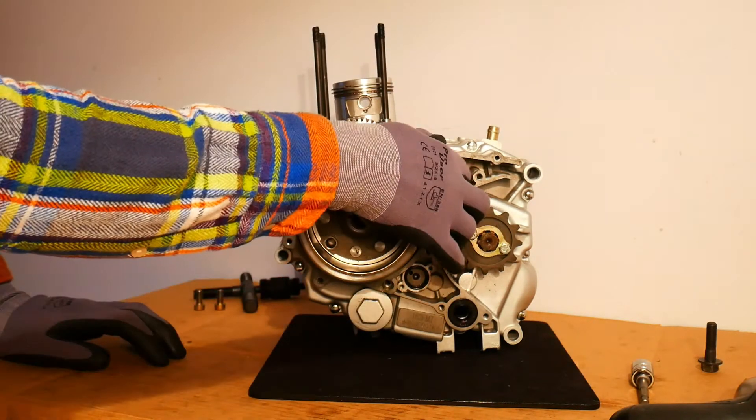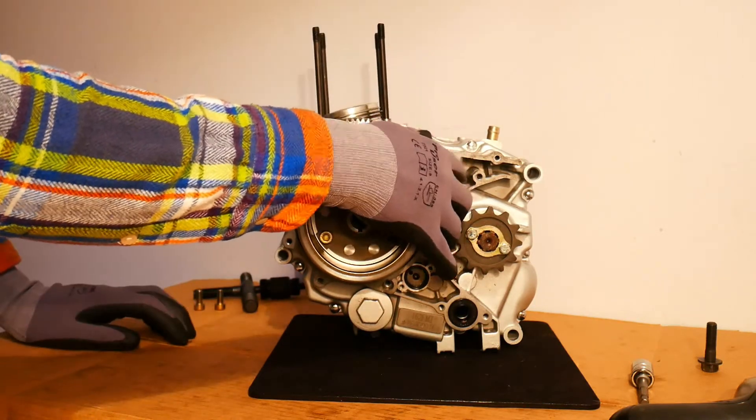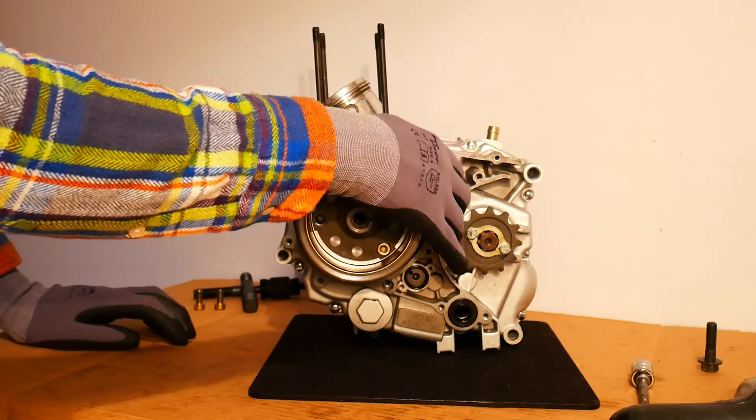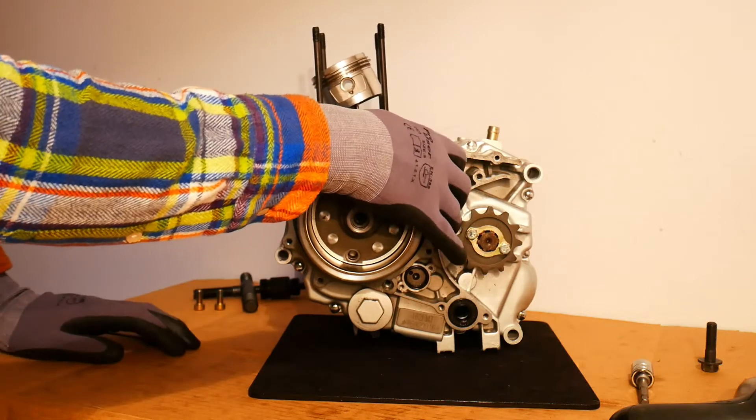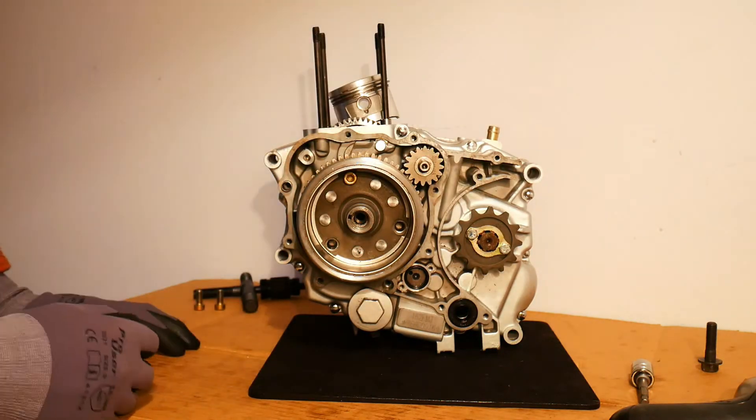If you keep an eye on the piston while I rotate it this way, you will see that the piston is moving up and down in the cylinder of the engine, which I've removed earlier. So that's how the starter motor gets the engine running.